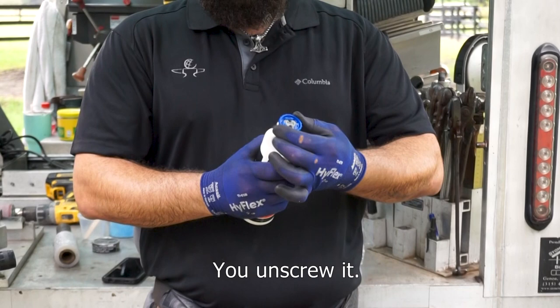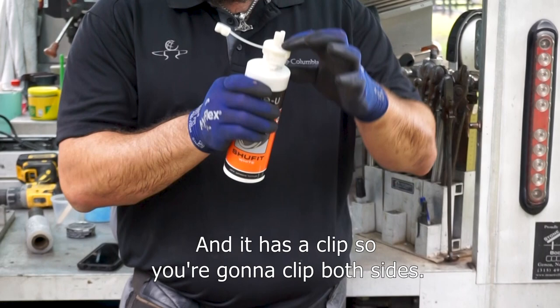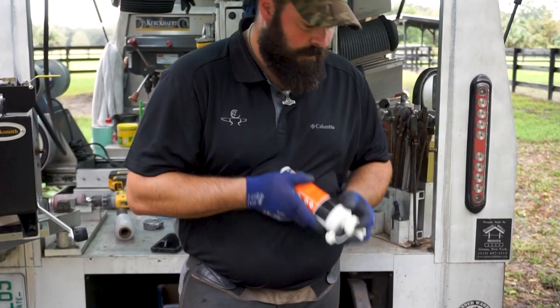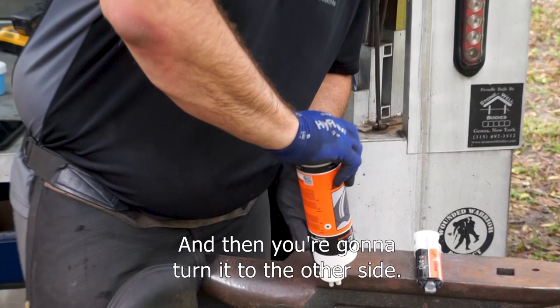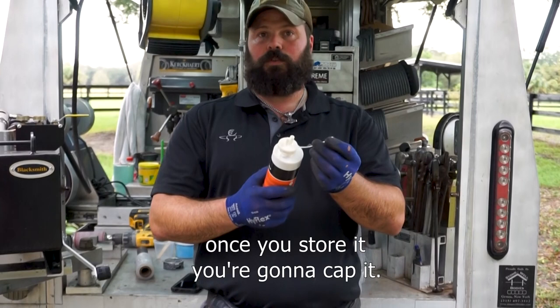On the activator side, you unscrew it, remove it, and throw it away. Now you have to match the big side to the bulk and the small side to the activator. It has a clip, so you're going to clip both sides. Put one side down and press, then turn it to the other side and press. When it clicks, make sure both sides clicked. Now that it's clipped, when you store it, cap it and keep it sealed until the next use.